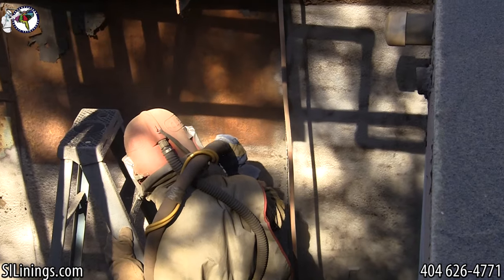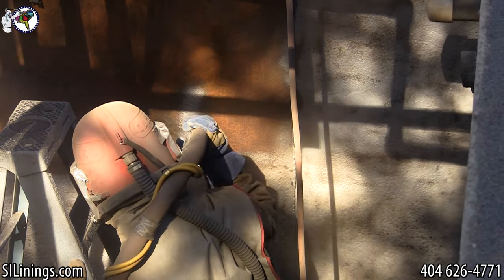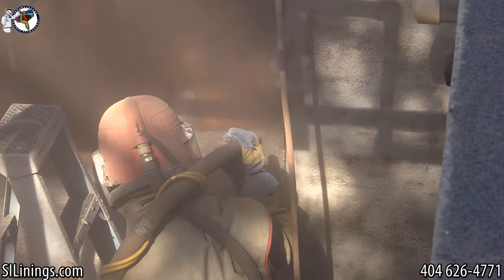Sandblasting removes the rest of the rust and corrosion. It also gives the metal a three to five mil profile, which helps the lining system adhere to the metal.